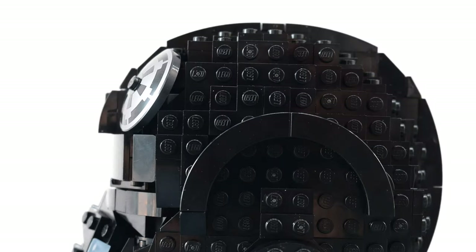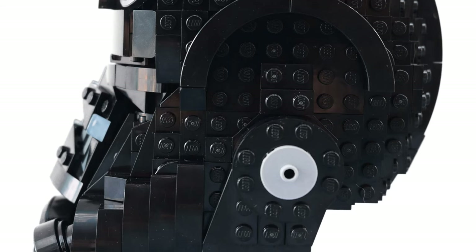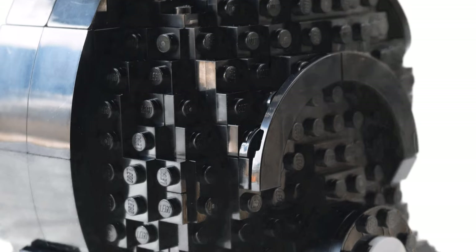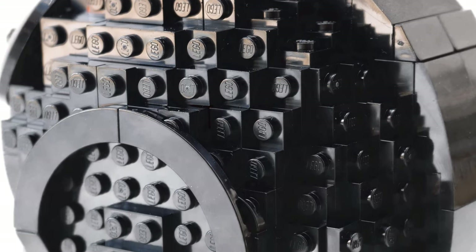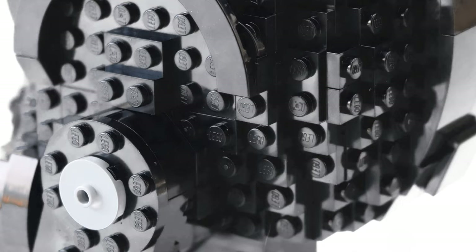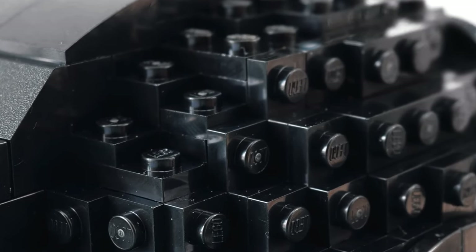On the sides, it's not really anything too special, but I do really like how all these elements sort of create that nice curvature effect — it really is nice. I do wish that they used a lot more SNOT pieces — studs not on top — but you know, it's always been like this. Down the middle of the helmet, I really do appreciate this smooth curvature piece over here, because it really does separate the middle part from the helmet, so it adds a lot of depth to the model.